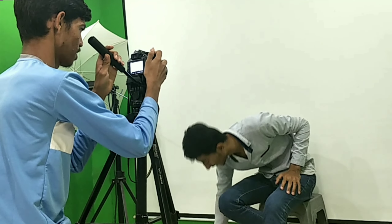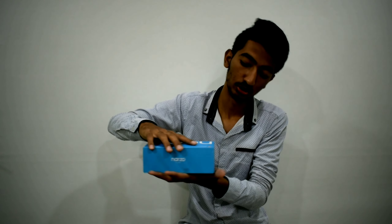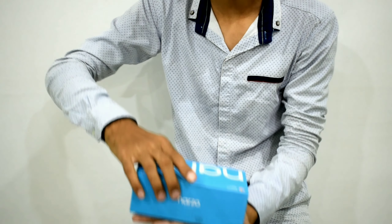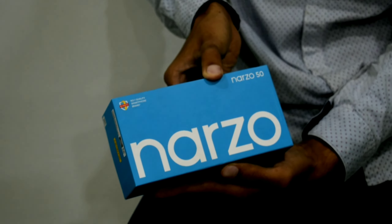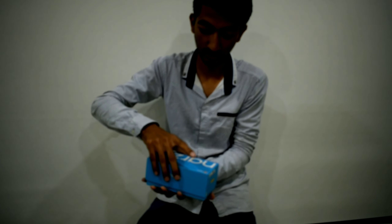Today we are going to do a Narzo unboxing. This is our product, which is from the Realme company. We are going to do the Narzo unboxing.